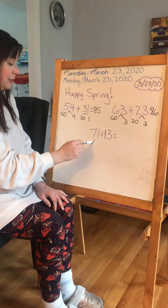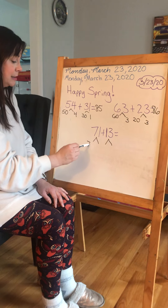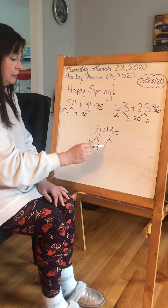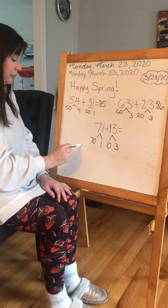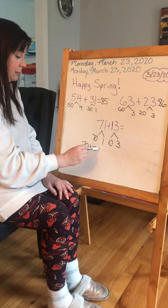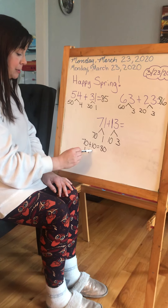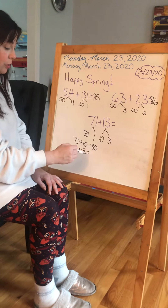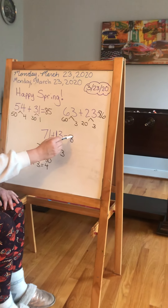Now let's look here at 71 and 13. I can decompose this into 70 and 1, and 10 and 3. And if you need more of a visual, you can always write it out. 70 plus 10 would give me 80. And 1 plus 3 — that's just one more. 3 and one more is 4. And that would give me 84.